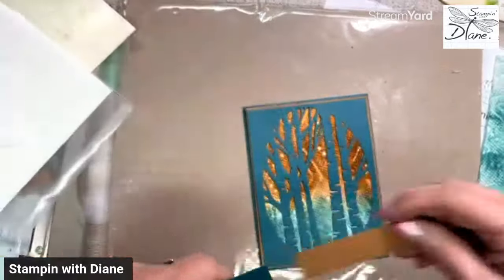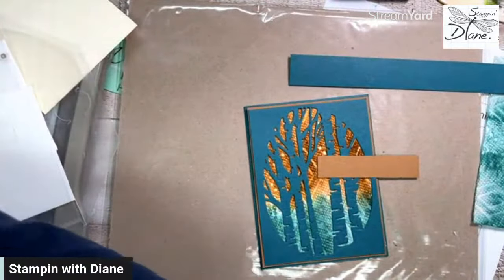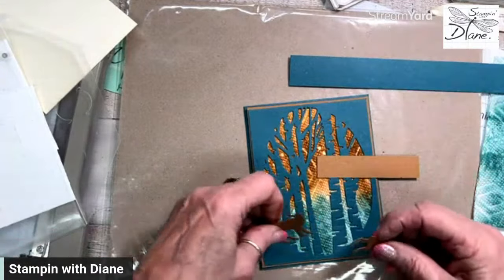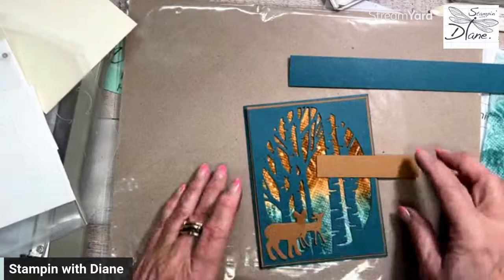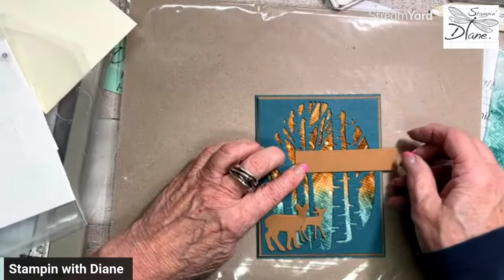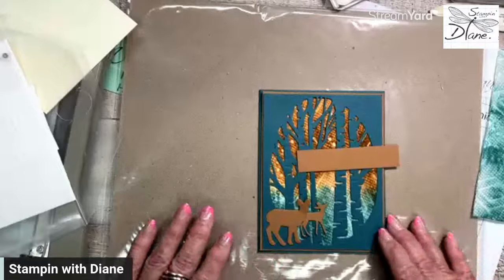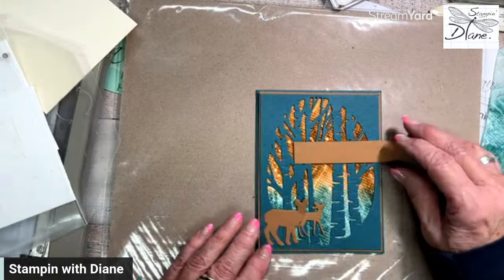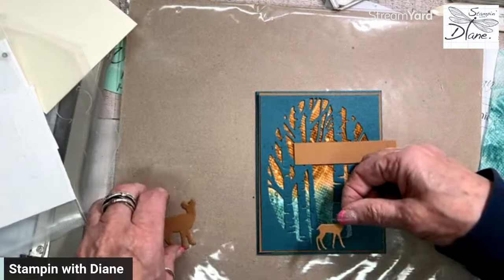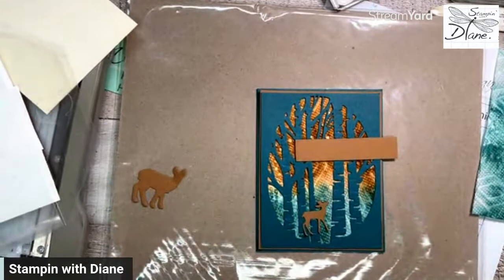I didn't know what I was going to use for the sentiment — did I want to use something like this or something like this? I went into the Grove dies and I am using these two deer on there. I thought, let's use those — those kind of tie everything together. I don't know if I'm going to go with sentiment up here. So I'm just going to put this here, we're going to pop up the other deer. But isn't that a great background? Oh my goodness — it even looks probably better in person.